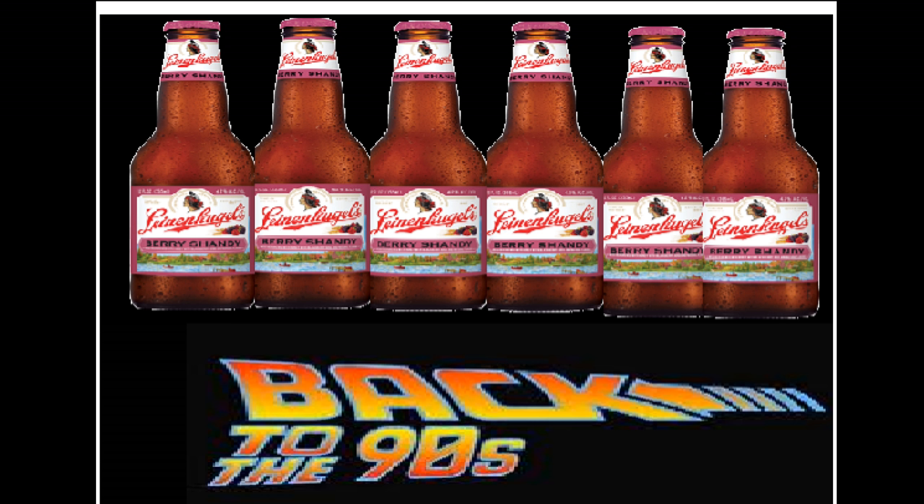We got this beer called Leinenkugel's Berry Shandy. You know what a shandy is? I don't know shit about shit. Thanks for telling us the process of creating beer in the comments, by the way — we really appreciated that, very informative. A shandy was typically known as a beer mixed with a lemon-lime soda, but realistically a shandy is a beer brewed on top of a soda.